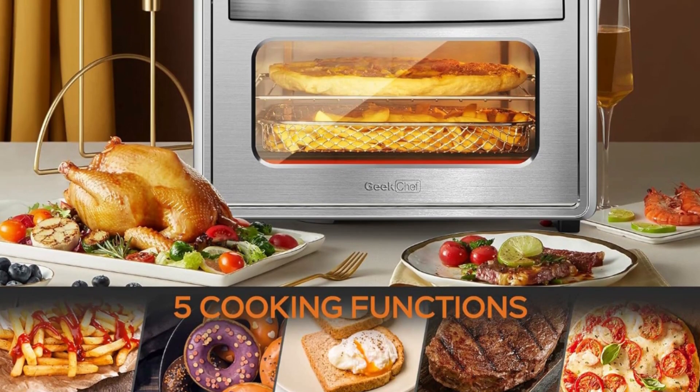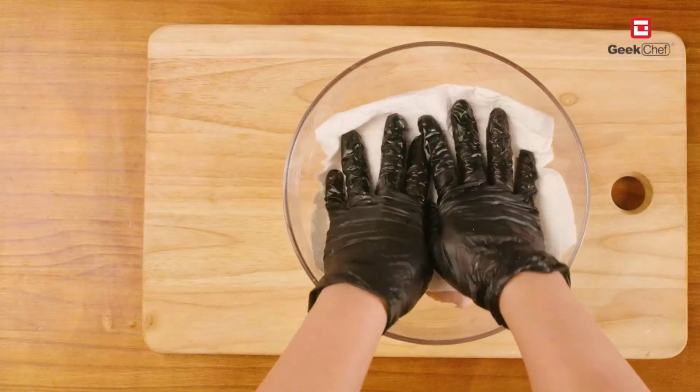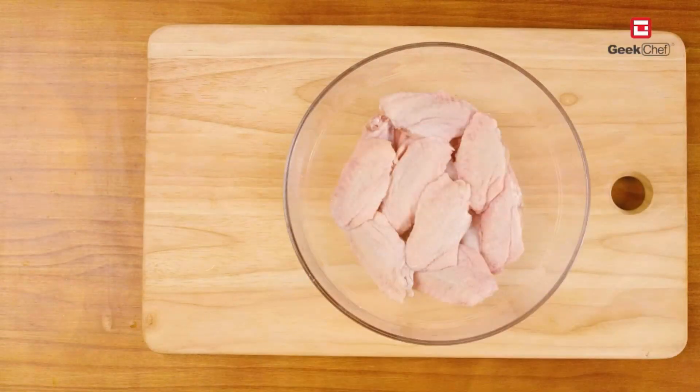Access 100-plus video recipes through the app to try new dishes every day. The oven is made of stainless steel, making it durable and easy to clean. It's the perfect gift for family and friends.